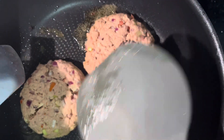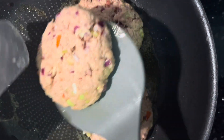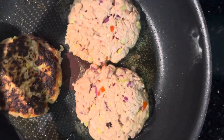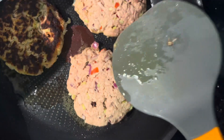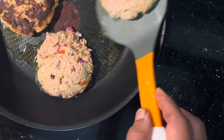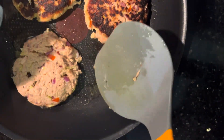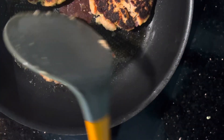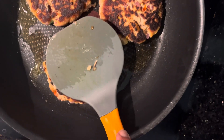We are going to put it now. We are going to use two tools. Then just quickly use them. We let it cook for a little bit longer. It will look okay.